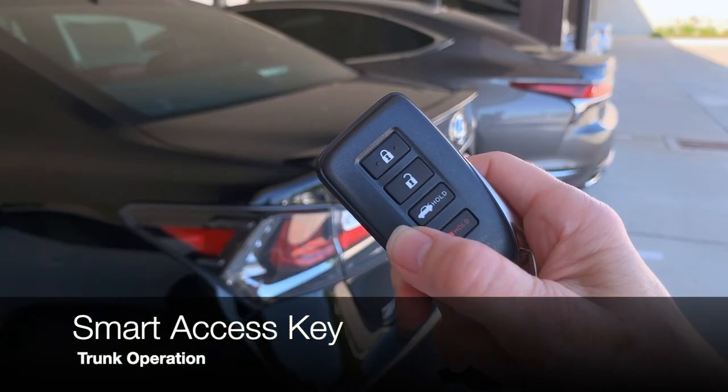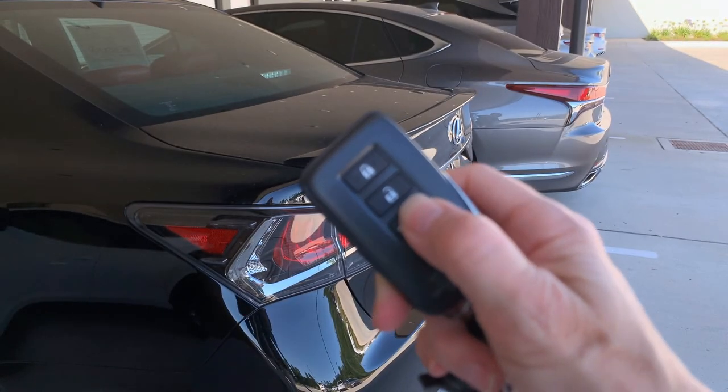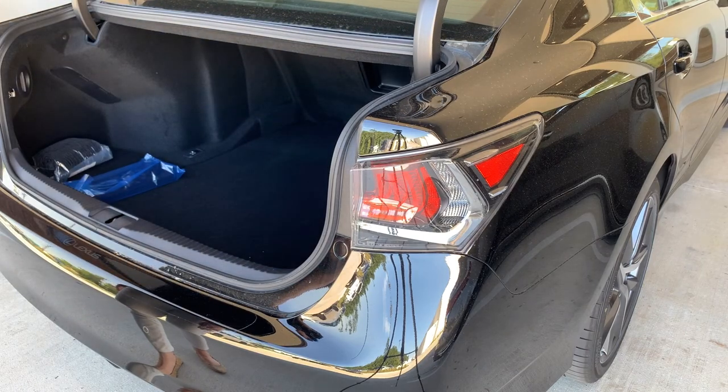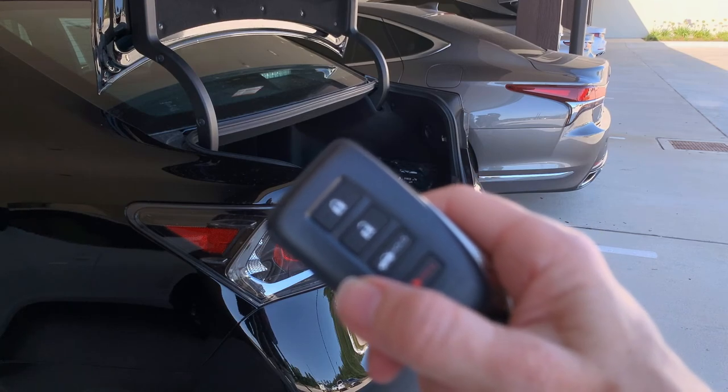To open the trunk of your GS with the Smart Access Key, just push and hold the power trunk button. If your GS is equipped with a power opener, it's going to power open for you. If it's not, it will pop and release the trunk lock.